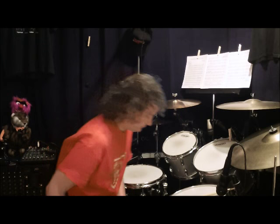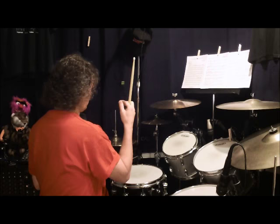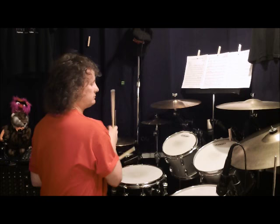Watch how many times this drumstick actually spins. I'm just going to play a basic eighth-note groove — one, three on the kick, two and four on the snare. Maybe I'll throw an eighth note in there. I'm going to spin the stick on the two — after the two. Here we go. Now watch how many times that stick spins — one, two, three. Not even that. One, two. One, two, three.